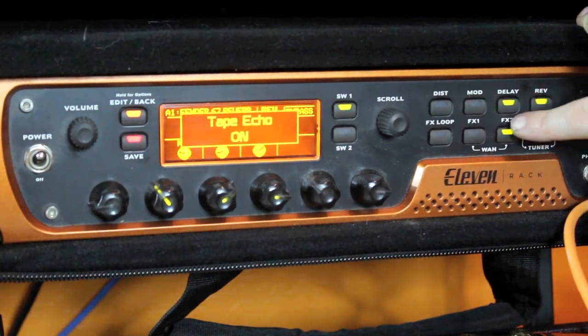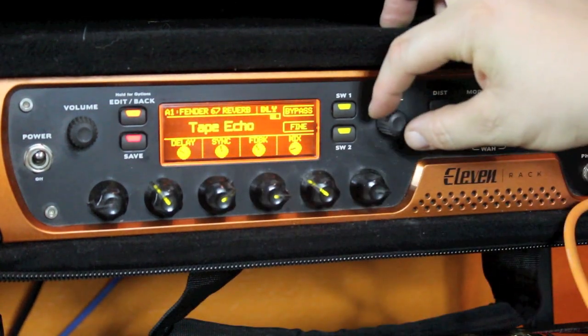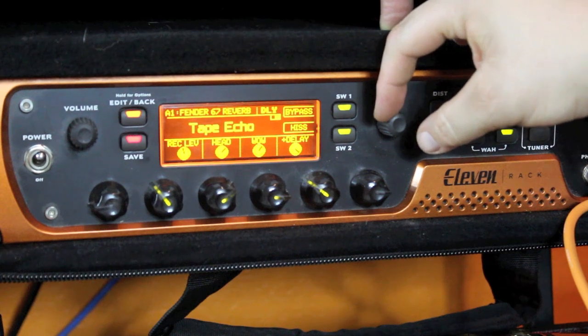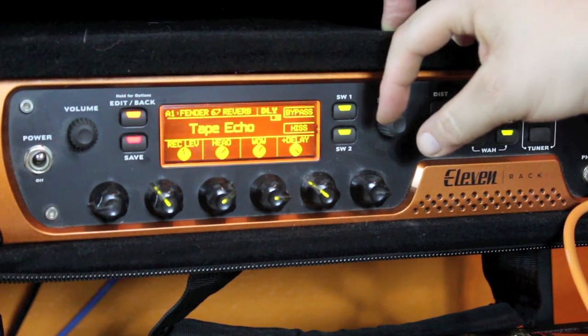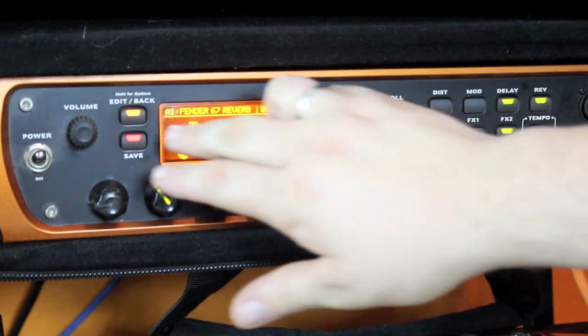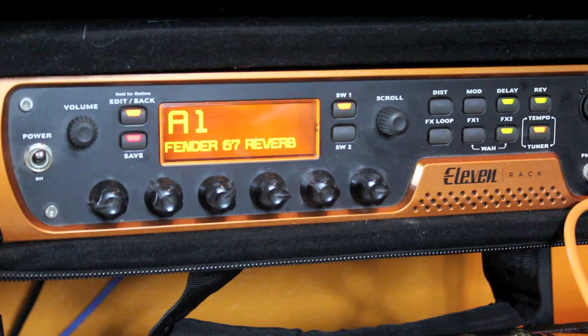And then finally, turning on my tape delay, you can see I've got two screens: the delay sync, feedback, mix, record level, the tape head, and the wow and flutter type element of a tape delay. Going back out of that, this is the sound of all three elements engaged.